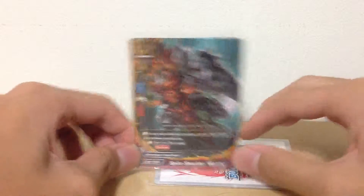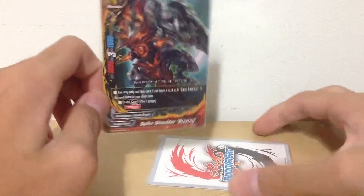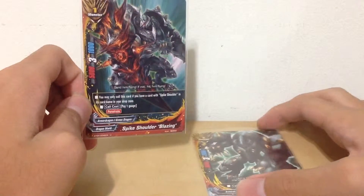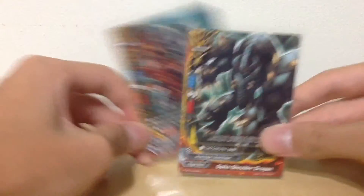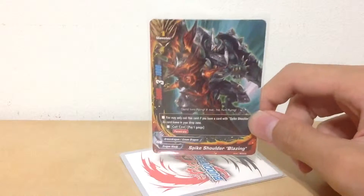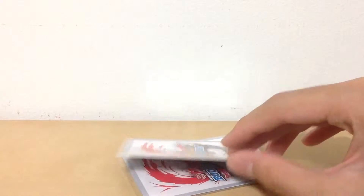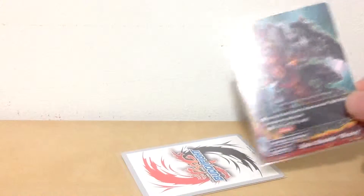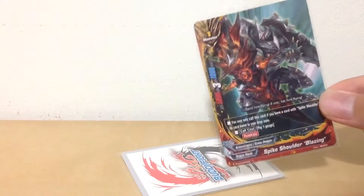One trick you can play: if you do not wish to run Spike Shoulder Dragon in your deck, one trick I advise is to charge this card to a gauge and use a gauge-costing spell. Then you put it in the drop zone so you can call a new one — basically just sacrificing one of these to fill the drop zone.